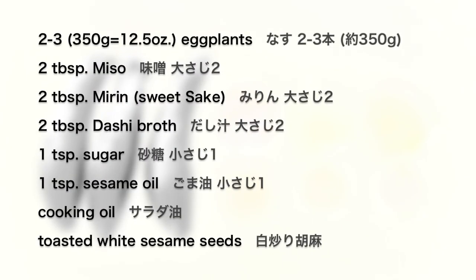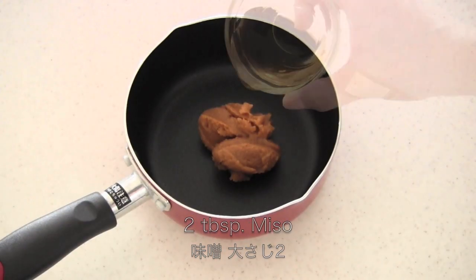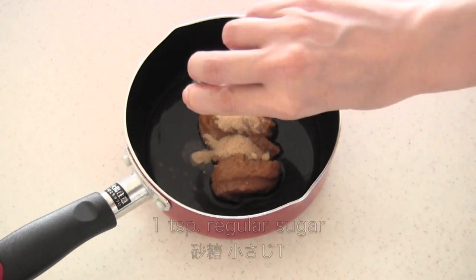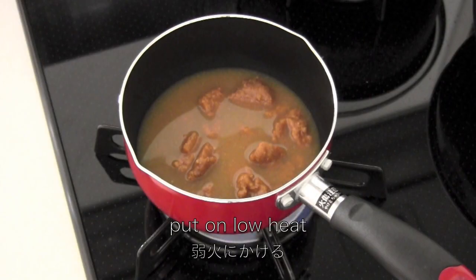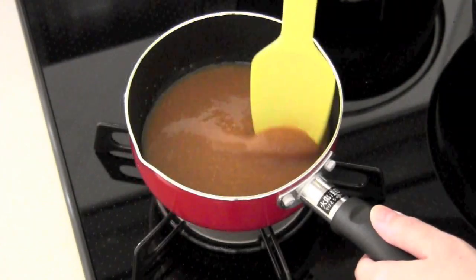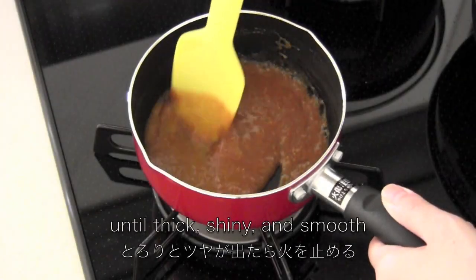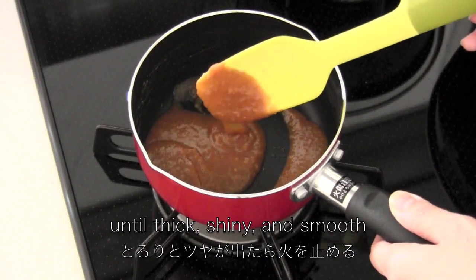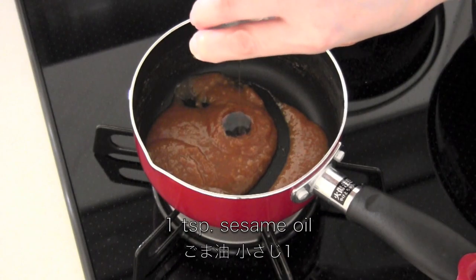Here are the ingredients. To make the sauce, you need miso, mirin, sweet sake, dashi broth, and sugar. Put on low heat and simmer for 10 minutes. Stir constantly until thick, shiny, and smooth. Then mix in sesame oil to taste.